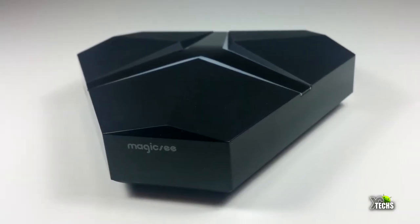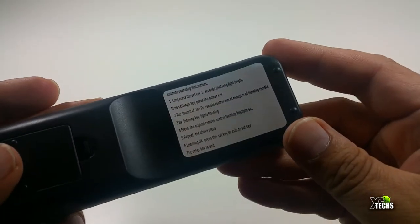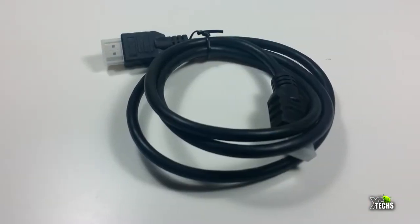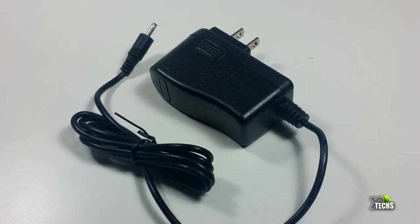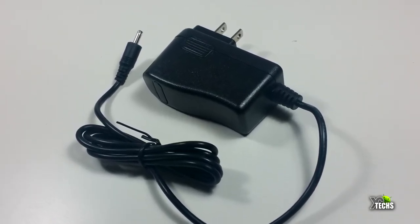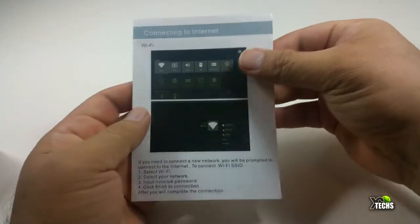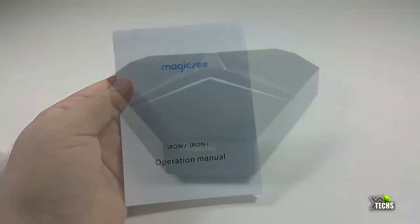The components included are: the Magic Sea Iron Plus box, an IR remote which is multi-function — you can teach it to turn on and off your TV, but since this is an Android box we really recommend having an air mouse remote. Links for different types of remotes will be available; you can order from GearBest.com. It also comes with an HDMI 2.0 cable, a power adapter for Canada and the United States — five volt two amps — and a user manual with a few pages covering how to connect the box to Wi-Fi and what apps are available.